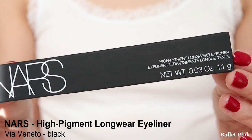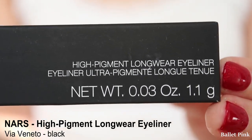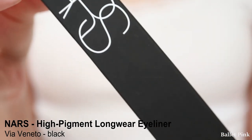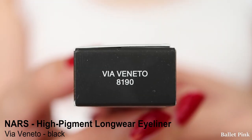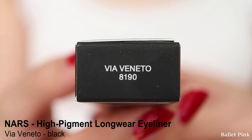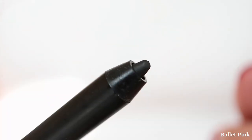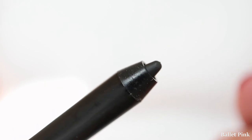The first one was NARS High Pigment Longwear Eyeliner in shade Via Veneto — this is just the black one. This one you have to sharpen. When I first got this eyeliner, I couldn't open the cap. It got stuck completely and whatever I did, it was just not coming off.